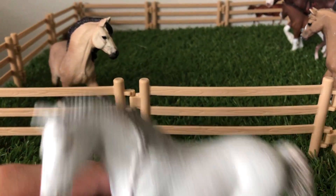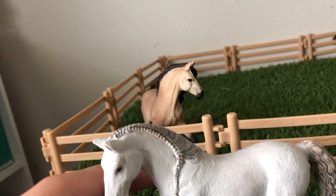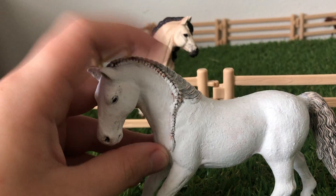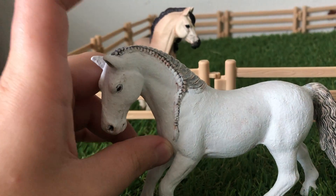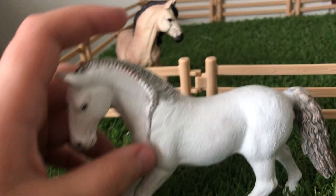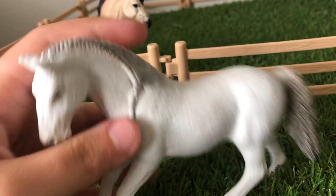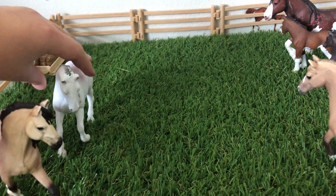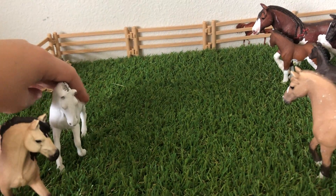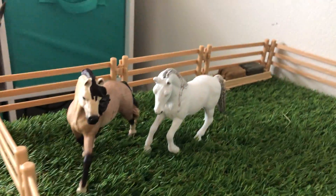I forgot what her name was, but I know it was something with, like, jewel in it. I know it wasn't Jewel, but it's not Crystal. We're just going to change her name to Crystal because she's my Lipizzaner — people say it differently. They're cute, they're running beside each other.